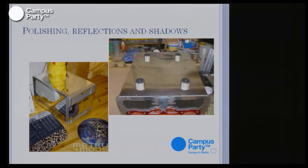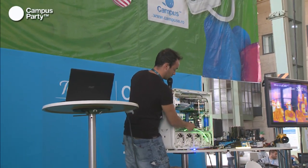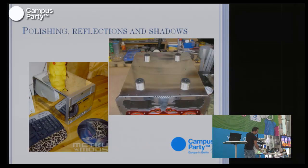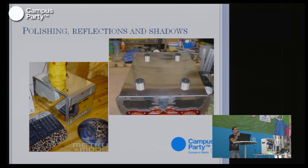Now let's talk about polishing. You can polish your computer or parts of it to reflect the lights - for example, these tubes can be very useful to create reflections and give cool effects. Polishing the computer is not easy, it's really hard work, but as you can see in the images - one from Yapala Pongo, one of the top modders - you can get a really cool effect.